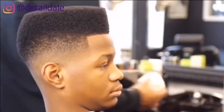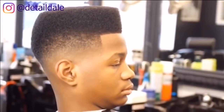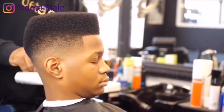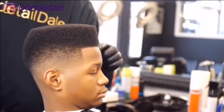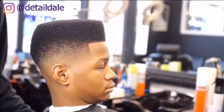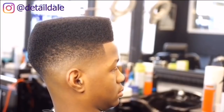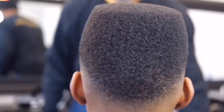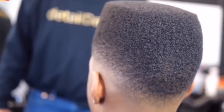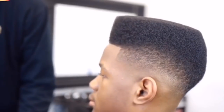There it is — the flat top from the right side. No enhancements. There's a drop fade in the back. I'm looking at it from all angles to ensure perfection. And this is the flat top fade.